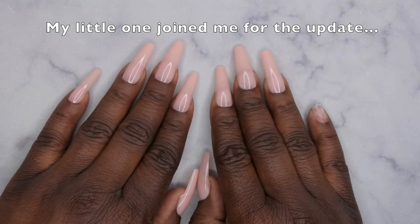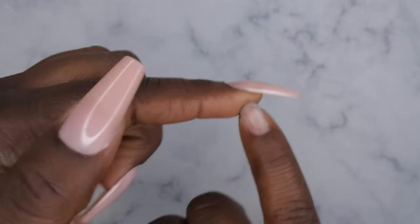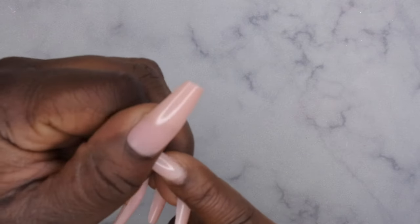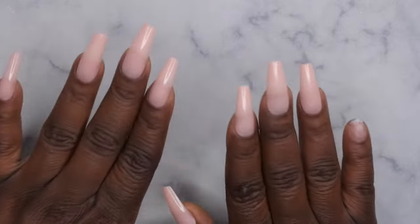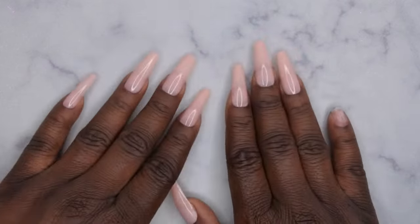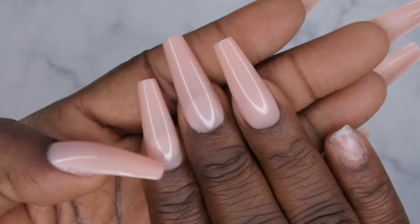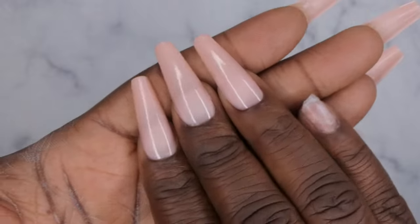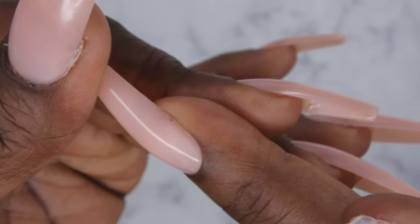It is exactly 17 hours later and this is what the nails are looking like. I've had my first casualty — my pinky nail just popped off. I've done a lot with these nails in a short time: laundry, dishes, gave my little one a bath, showered, did my hair and my daughter's hair, typed, worked, and filmed a lot of videos. They're already starting to separate, and if you look at the nail bed you can see it's looking kind of white and cloudy — you can tell it's already separating from the nail bed.